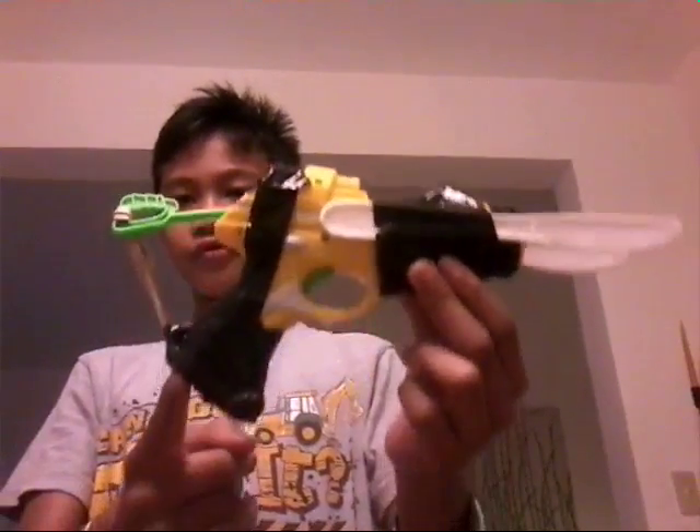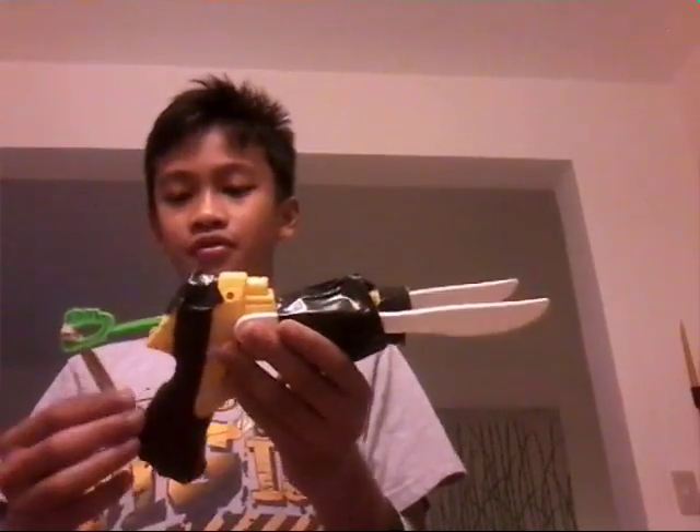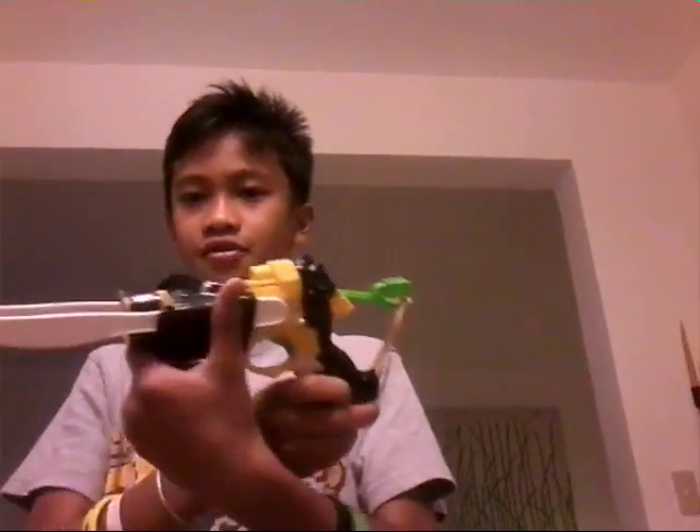So yeah, this is a toy — it's not fake, but it's a toy without a brand. It's just a simple toy that we have, and I just put a rubber band here. So there's the front, the top, the sides, the bottom, and the back.